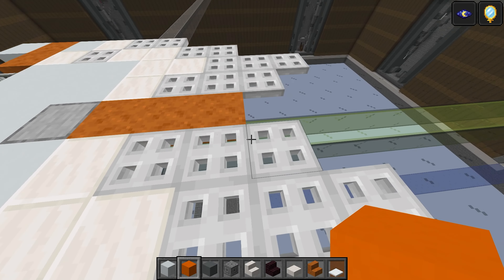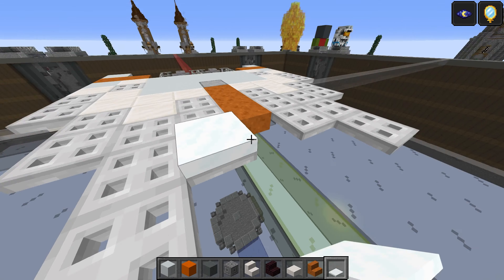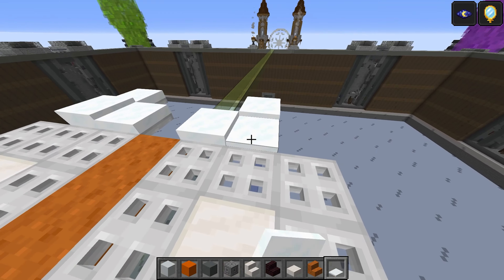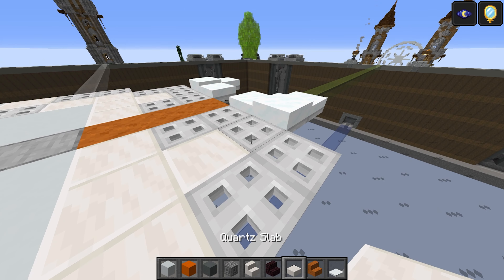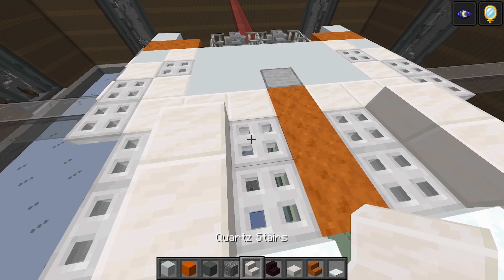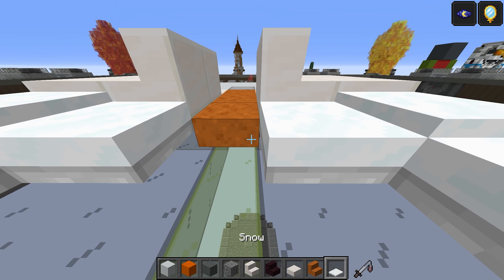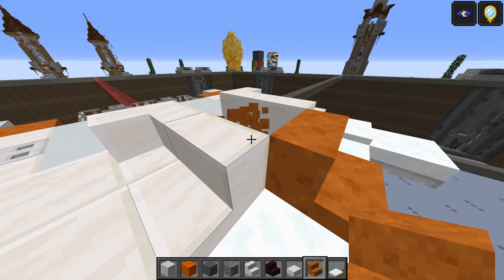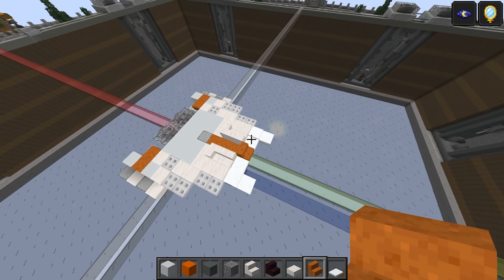Go down to the front and do one snow layer — actually two — two there, two there, two here, two here, and then this one's going to be three and three here as well. This is going to be the quartz slabs — one and two, one and two. Stair facing backwards, stair facing backwards, sideways one like that, sideways one here. And then this is going to be a stair there in the middle — the smooth red sandstone ones like that.